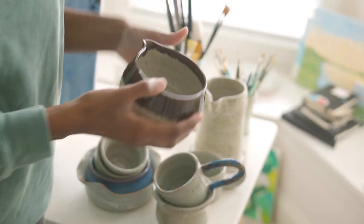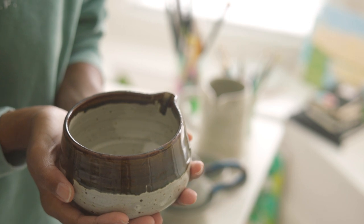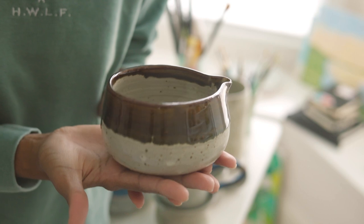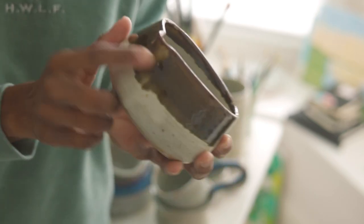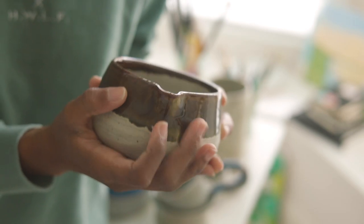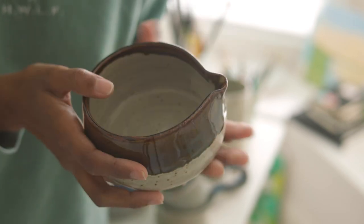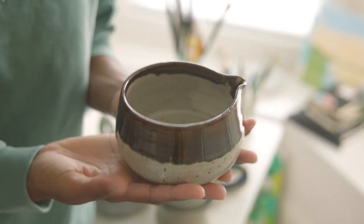I made a couple of matcha bowls — I think I made two — and this one is my favorite. It's so tiny and cute. I still need to work on my spout; it's not 100% perfect. There's still a little spilling that happens when I use it, which I did use it for the first time this morning.